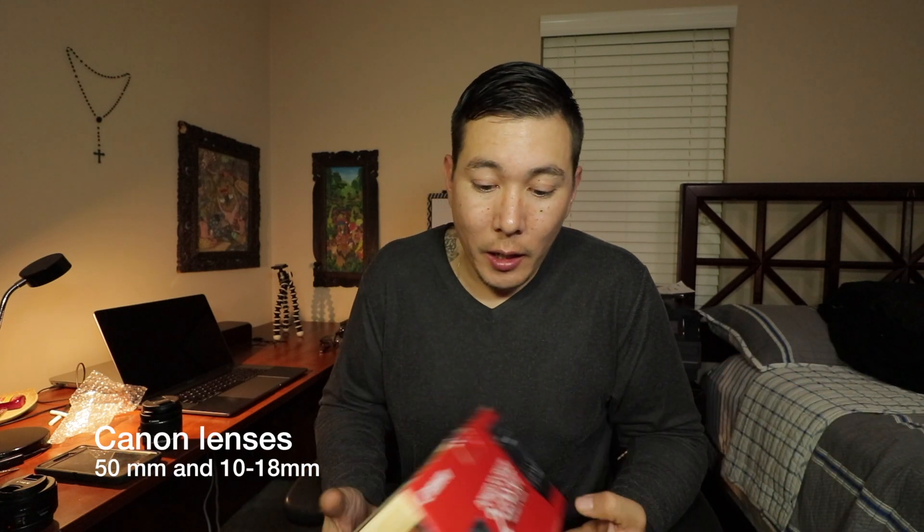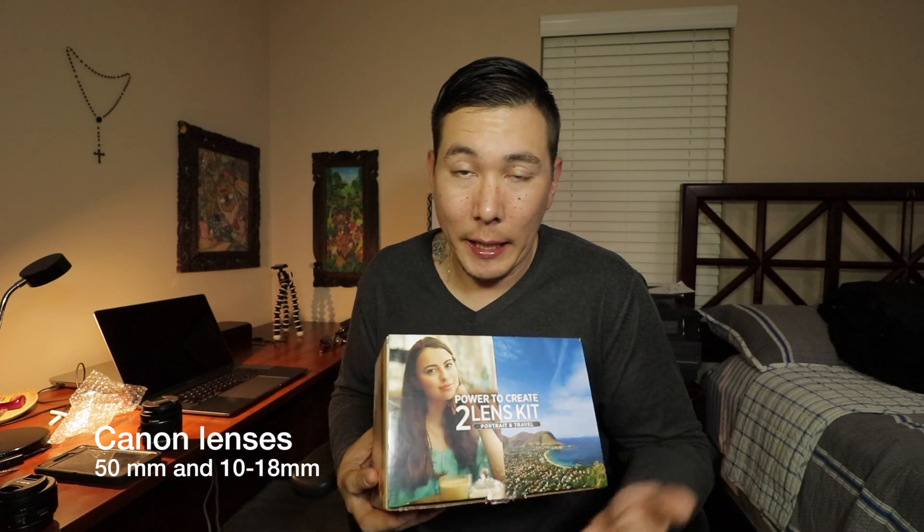My name is JT and today I'm going to be doing a review about some lenses I just purchased. The lenses I purchased are the Canon 50 millimeter and the Canon 10 to 18 millimeter. I bought them as a kit and purchased it off of Best Buy. I really wanted the 10 to 18, and that's what I'm filming on right now.